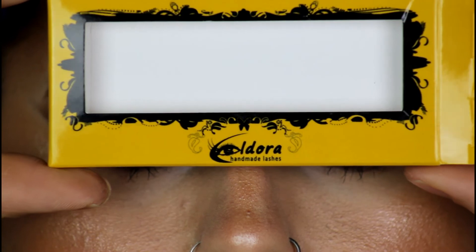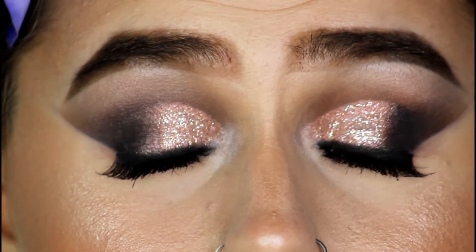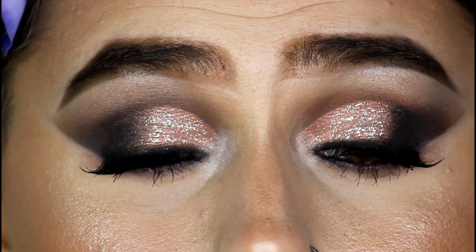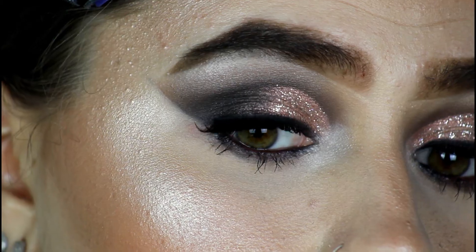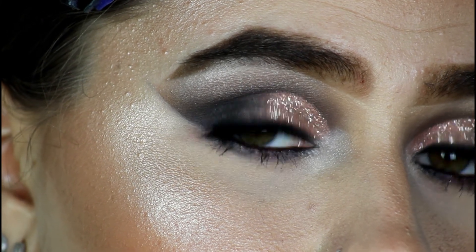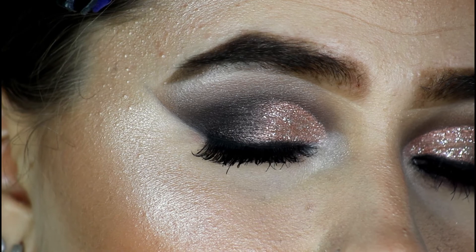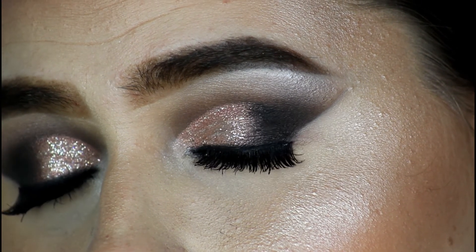I'm going to finish this look off with falsies. I'm going to be wearing the Adora Handmade Lashes in the style H106. They're very natural but they've got that little flutteriness at the end, so it's not too much. I really love these lashes — they applied so well, and the glue is amazing, just so tacky.